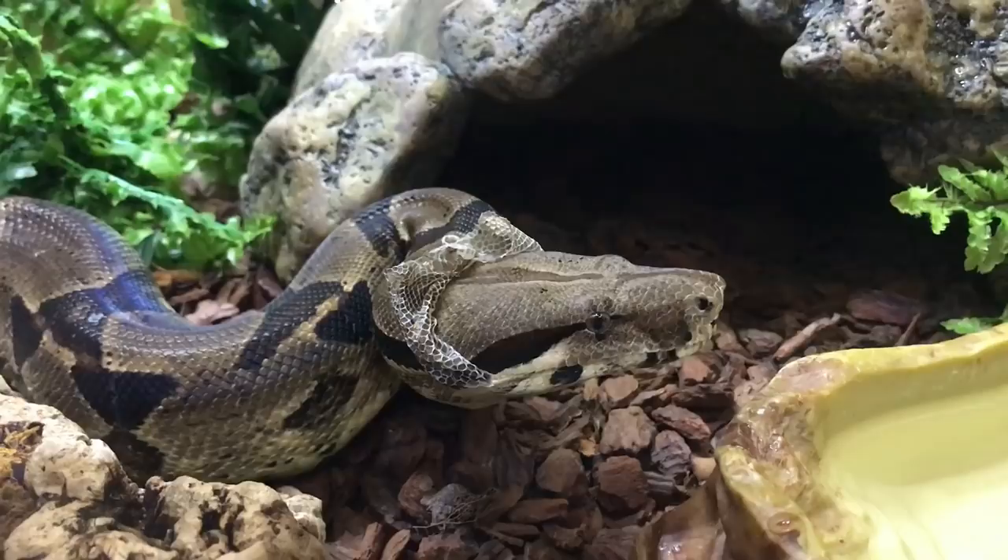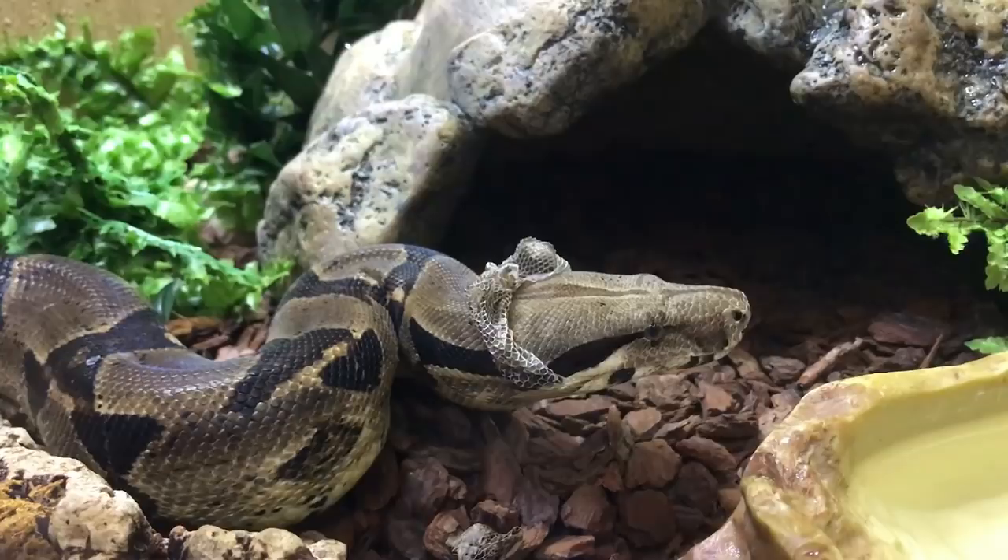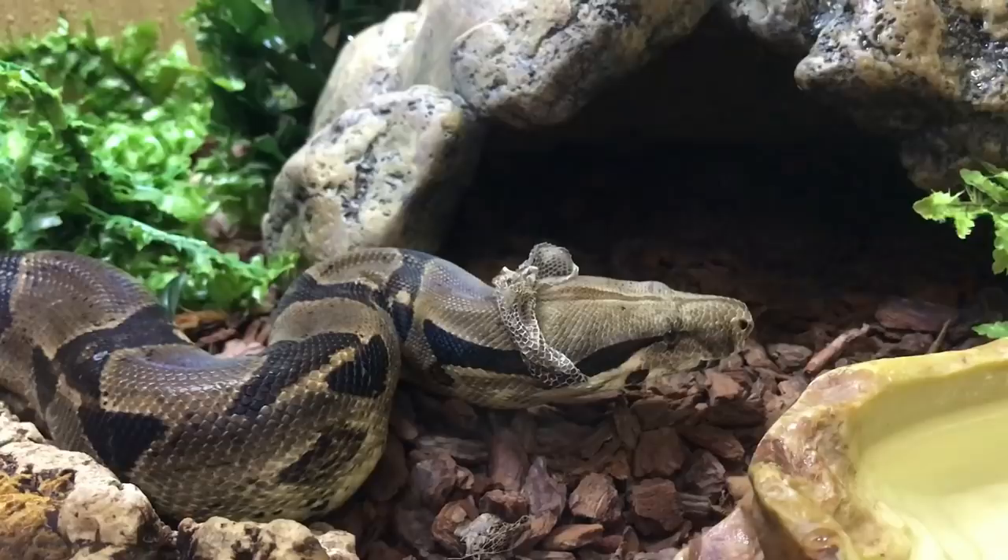I'm going to film Zeke through the glass currently. You can see he's a tiny bit concerned about me being here so I'm just going to stay nice and still and leave him to it. If you do see any reflections, it's just the glass in front of the tank.